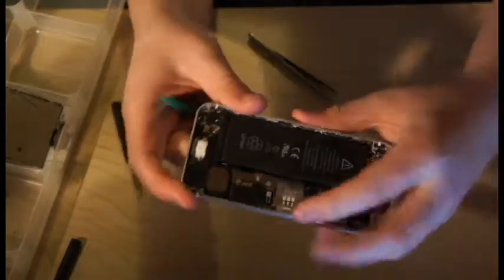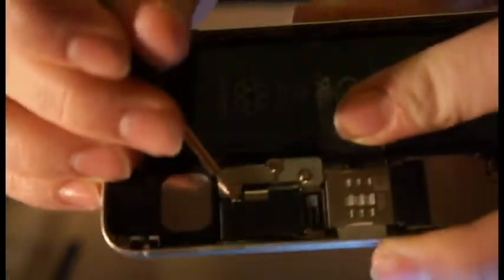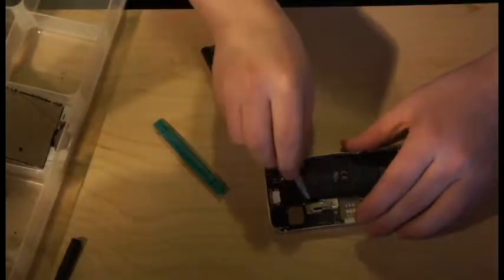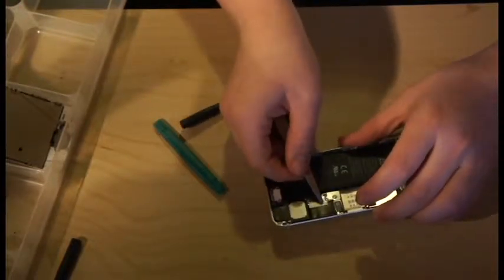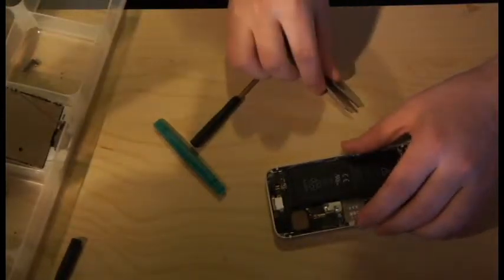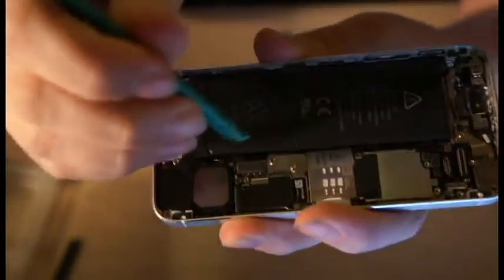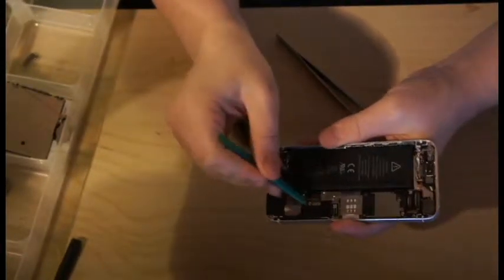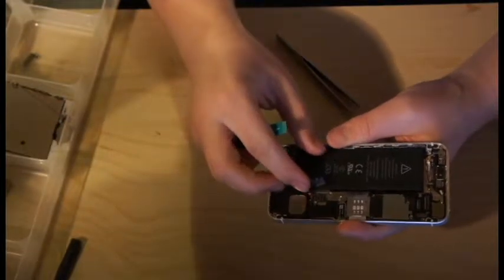Now to take the battery out, there are screws right here and right here — just going to unscrew those. Take this metal piece out just like that. Put it off to the side. Now you're going to have another plug right here that you'll just have to pop out. There we go — it just pops right out there, as you can see.